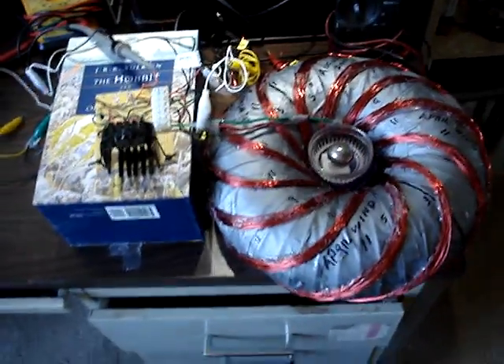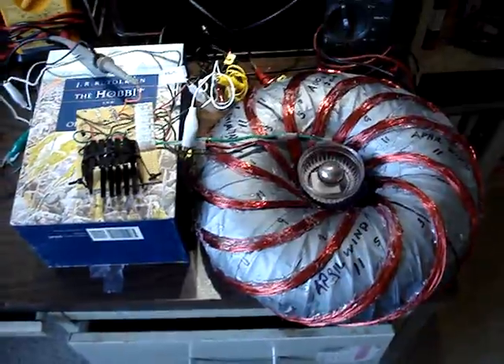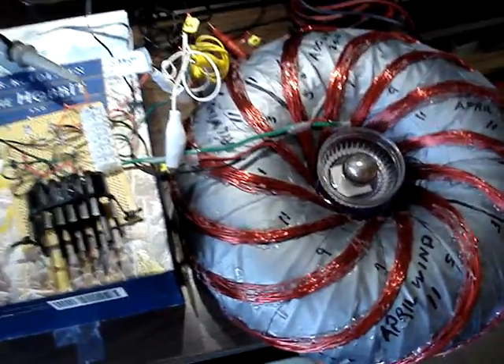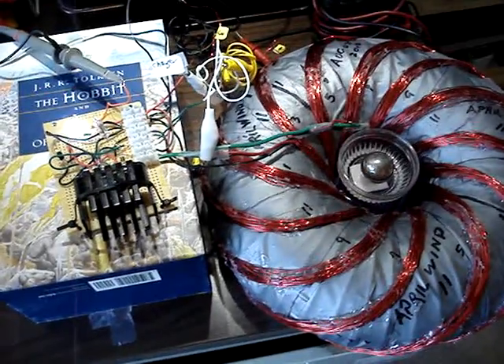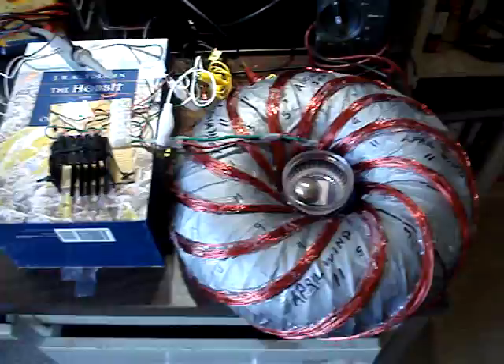Hi, this is Jack. I've got the 18x36 Abha Wind going here, and I wanted to power it up and show you a couple more things about this resonance effect. So here it goes.